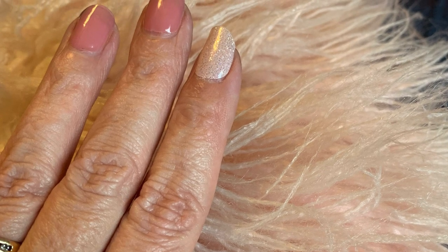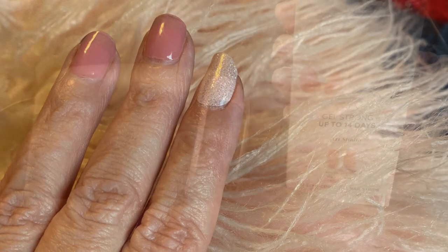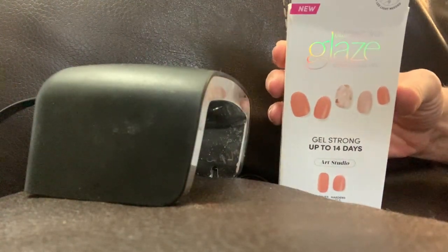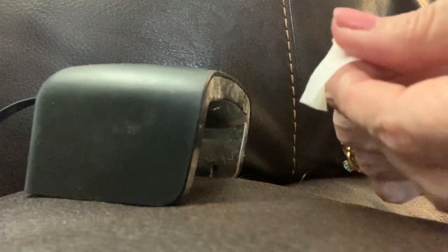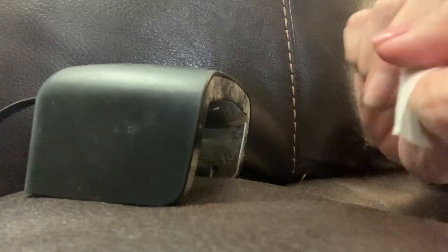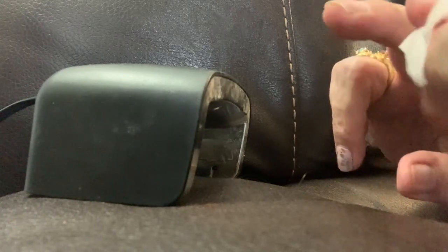Hi guys, I wanted to quickly come on and show you this Dashing Diva Glaze. It's a semi-cured gel that lasts for up to 14 days. You apply it like a strip and it hardens to a nail. There's 32 of them in here, and I'm just prepping my nail. These are awesome, you guys.